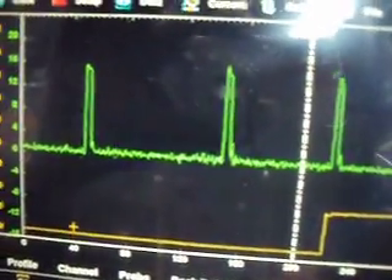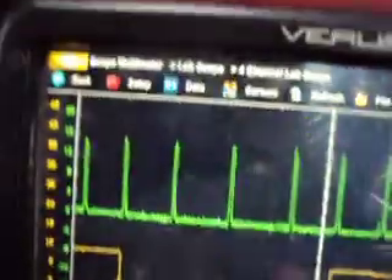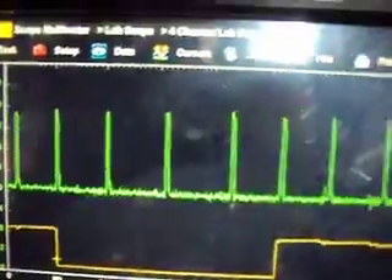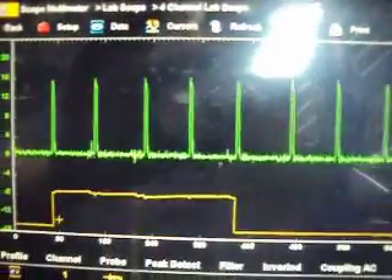We'll zoom in to four times. What you can see here is that we have a nice even spacing — a firing line of eight cylinders in a row.